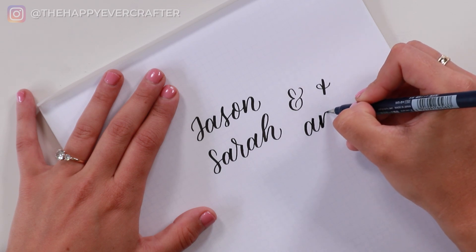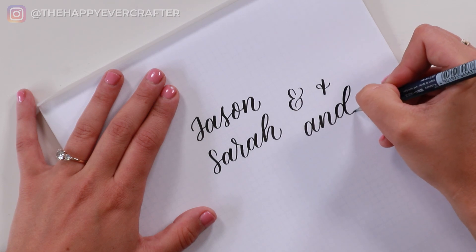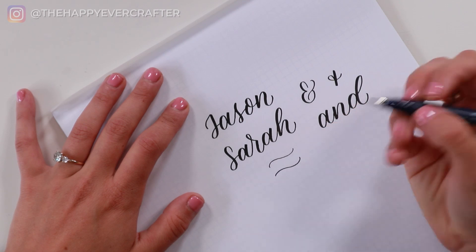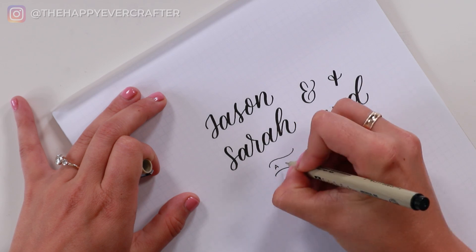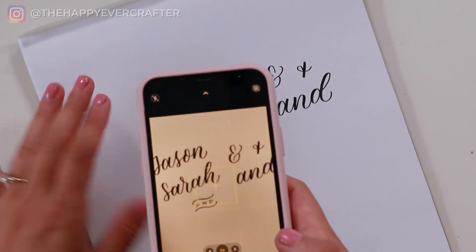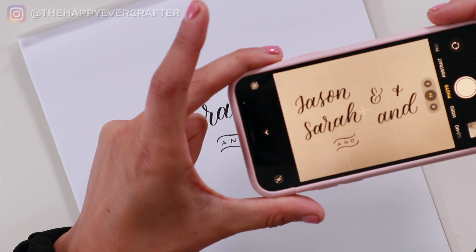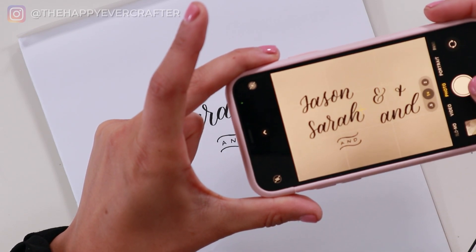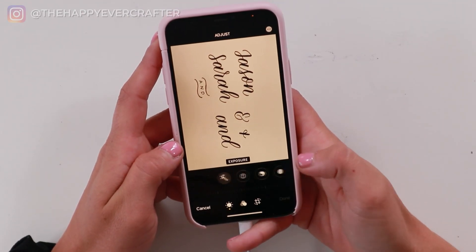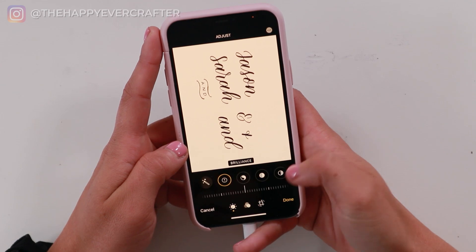I also have this little swirl with a banner kind of thing that I generally use for welcome signs. I just like to have them all digitized so I can decide which one looks best with my layout — so I write them all out first, then bring them onto the computer and decide which one I like best. Once I have all the words written and I'm happy with the way they look individually, I take out the graph paper so I can take a really clear picture of it on my phone.